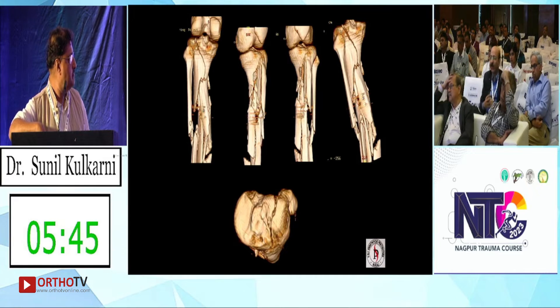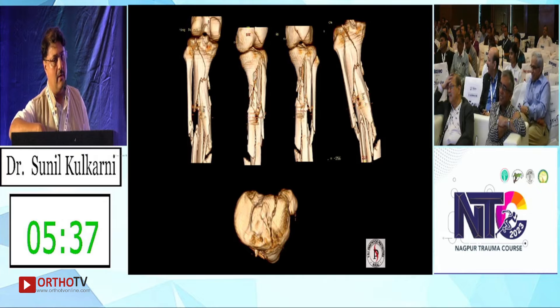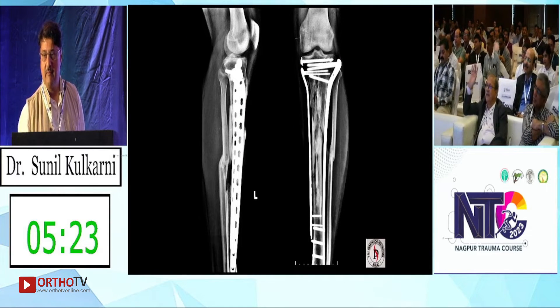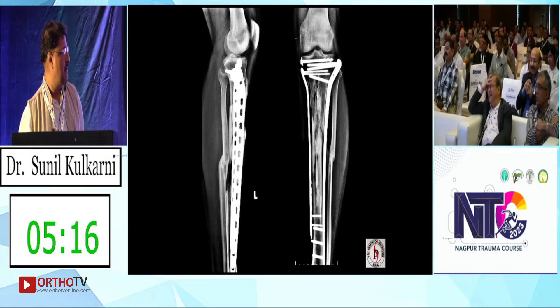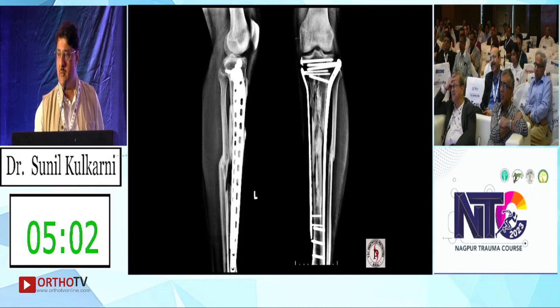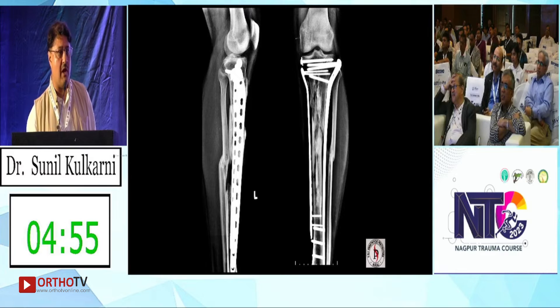Three or four years back maybe one would have hesitated, but Vivek predicted this approach three or four days back. The medial side — you are putting a plate in a soft-tissue-compromised area. I agree it is a MIPO. A better method is nail with a plate, because prevention of varus is the important aspect here — the intramedullary nail all the way down. Don't think the intramedullary nail alone will prevent varus.